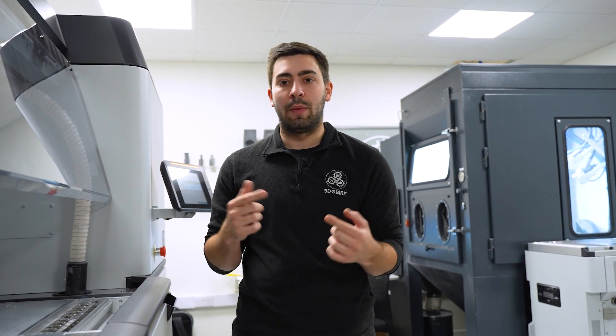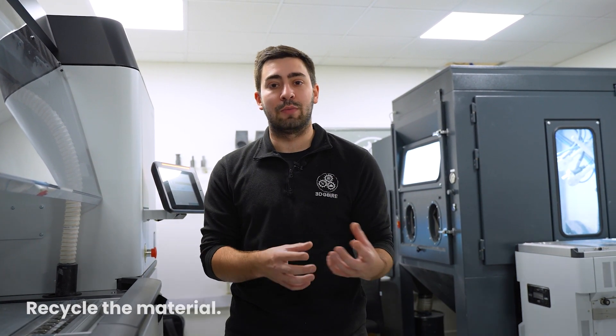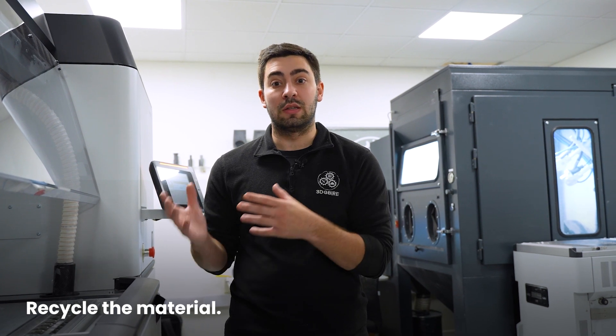As we empty out a build unit there's a lot of excess powder that hasn't been fused during the process. That powder goes back into a storage tank, and for the next build we use 20% new powder and 80% powder from previous builds, recycling it back through the system as many times as possible to keep things sustainable as we produce new components.